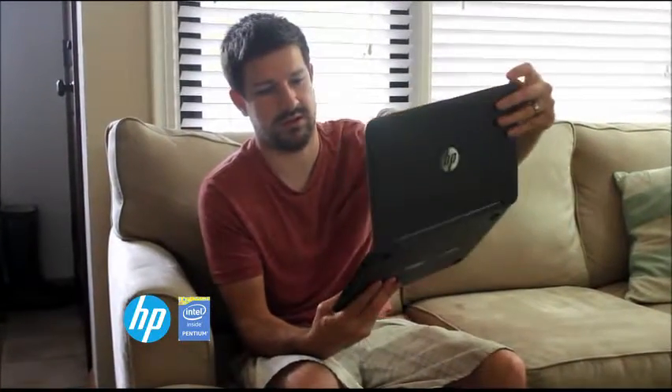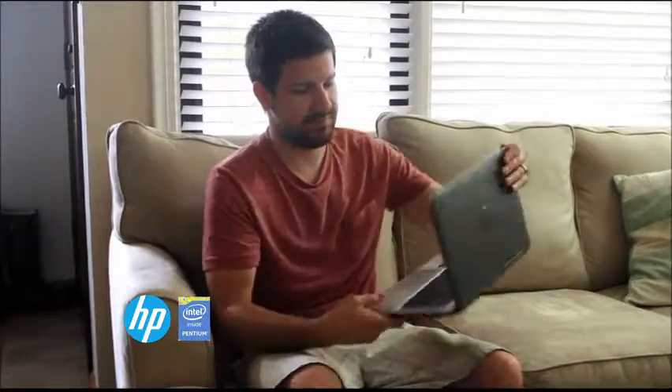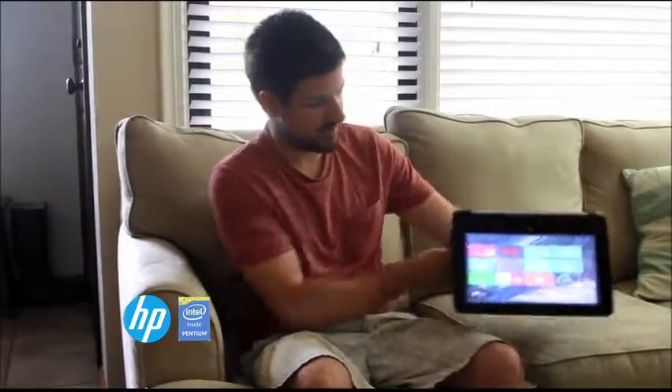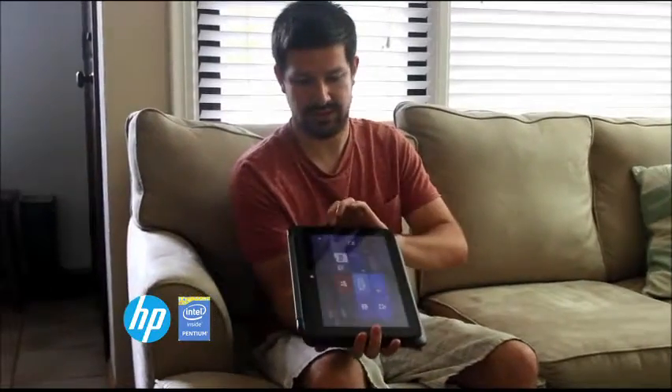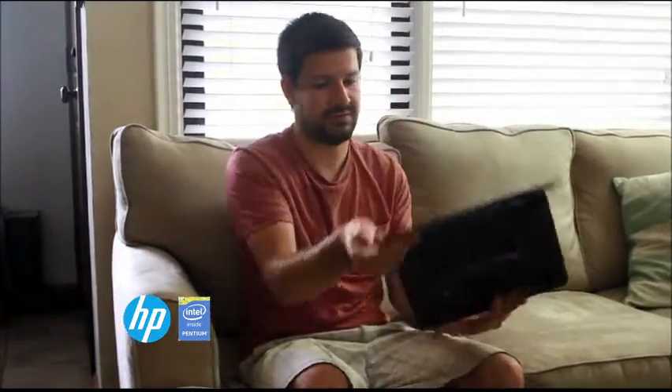The unique thing about this laptop is that you can convert it from a laptop to like a little tent kind of display, and then you can put it all the way down, and then you have basically a tablet. So really cool, really versatile.